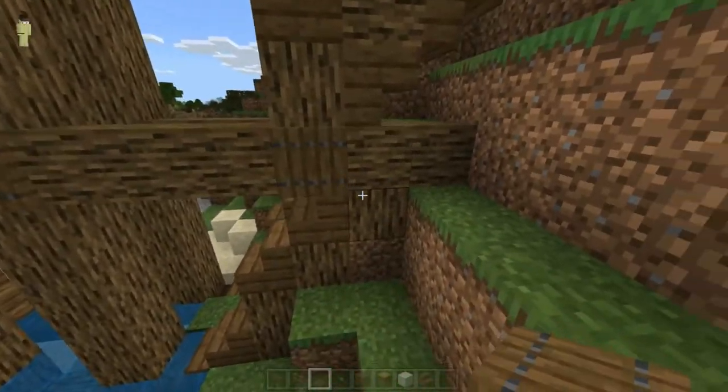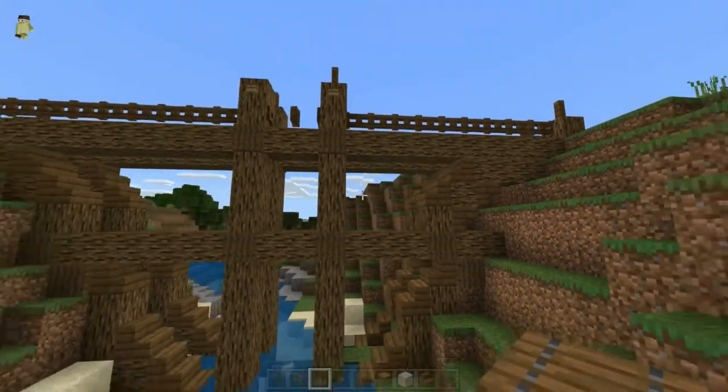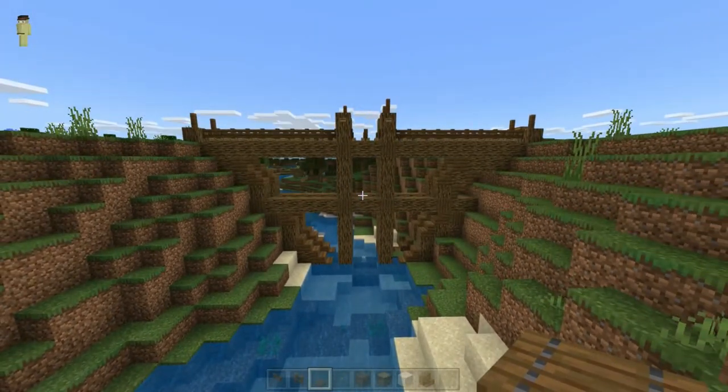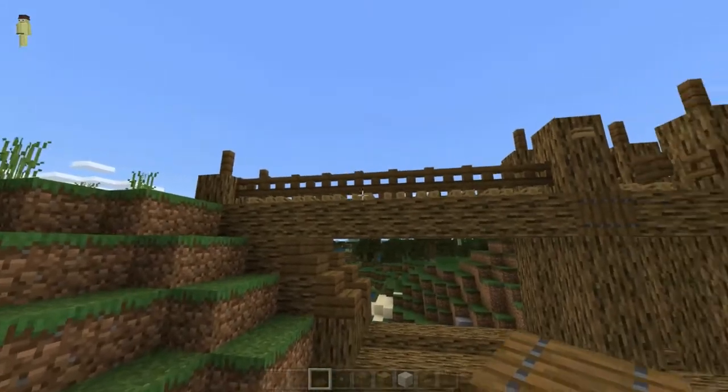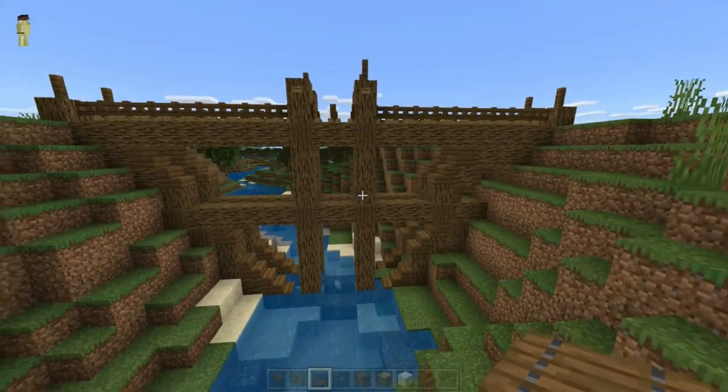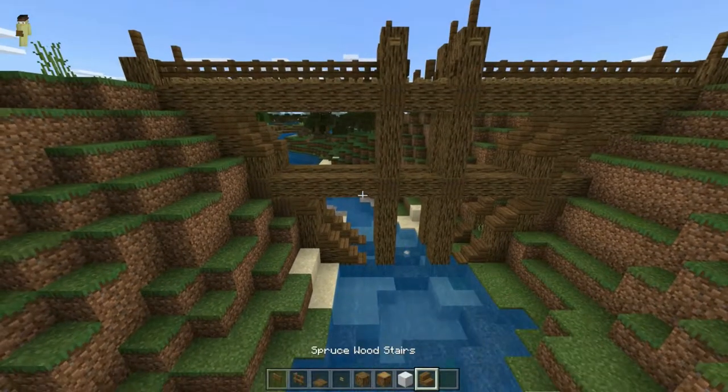So let's just block all these up. Now that we've got this shape here — your bridge doesn't have to be even, as you can obviously see, this is about maybe two blocks wider than this one — so you don't need to worry about things like that.